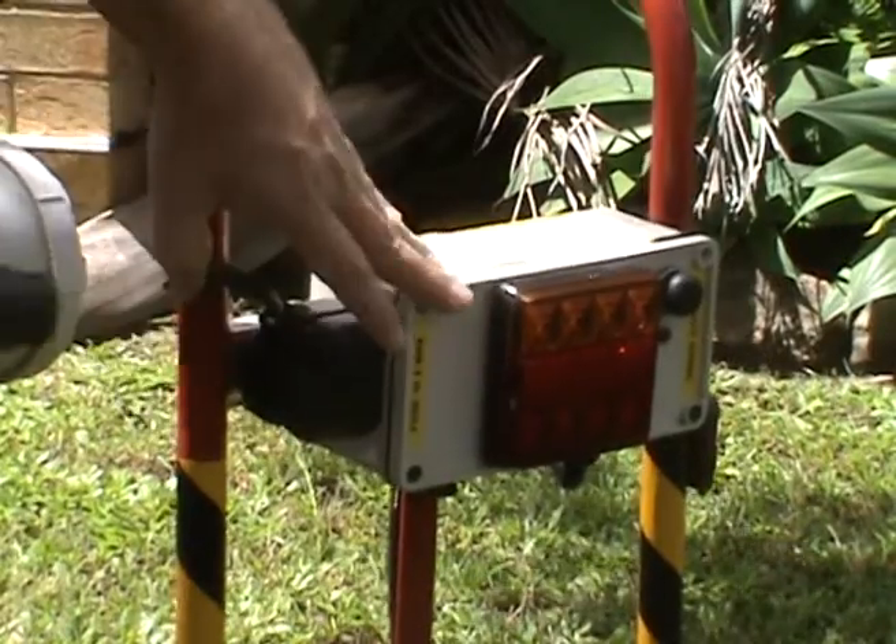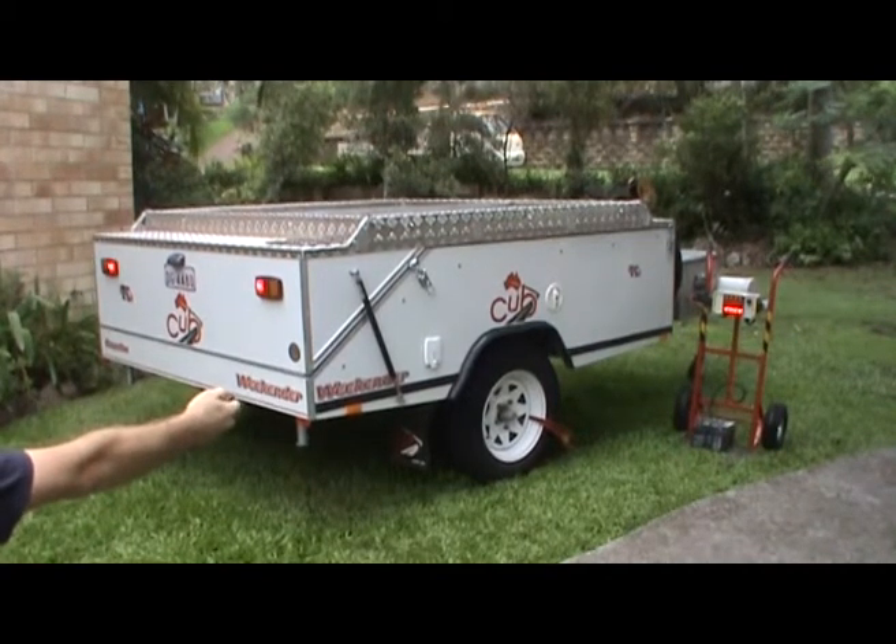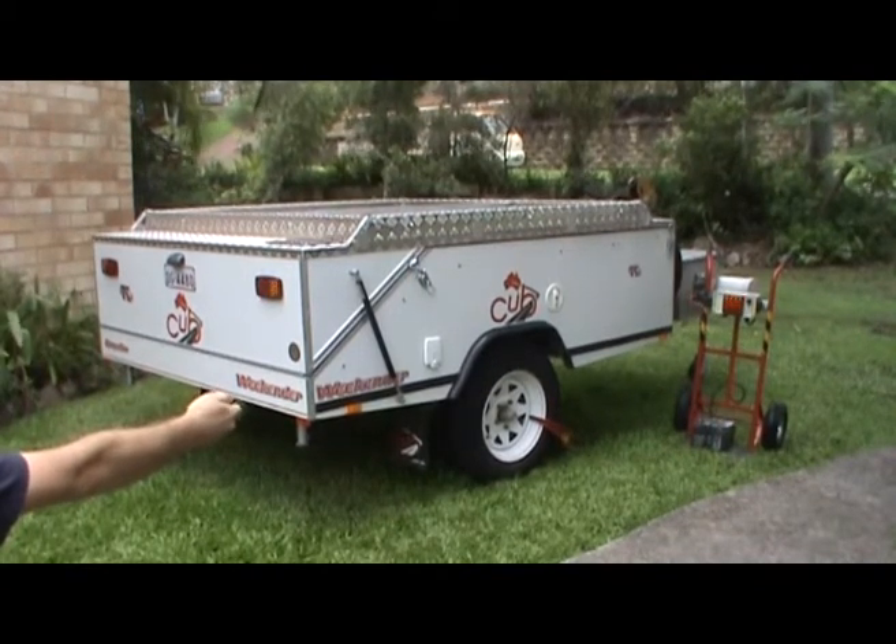The TrailX works by simply plugging in your caravan or trailer and walking to the rear. With the press of a button on the included remote, all lights can be tested. It's effective. It's simple. It's TrailX.